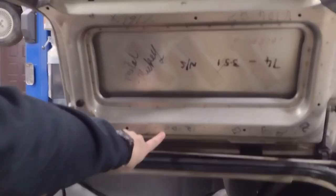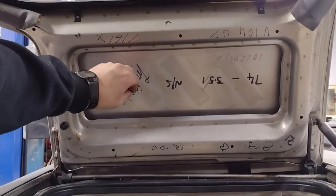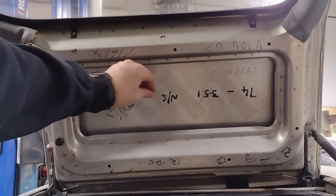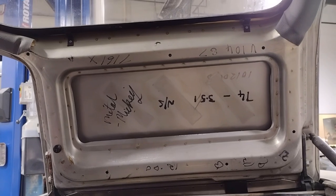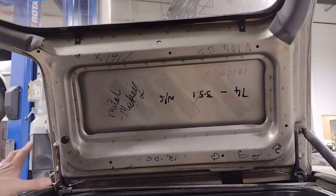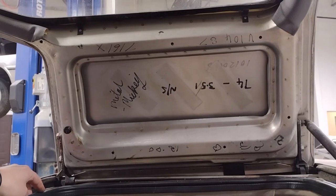They put information in here about when the car was built — sometimes it's dated. We've seen them write little caricatures: Jason found one that was like an Elvis smoking a cigarette that somebody had drawn in there. The Metal Mickey signature is pretty cool to see. I would love to find who Metal Mickey was — if this factory worker is still around, it'd be awesome to get them to sign some stuff.